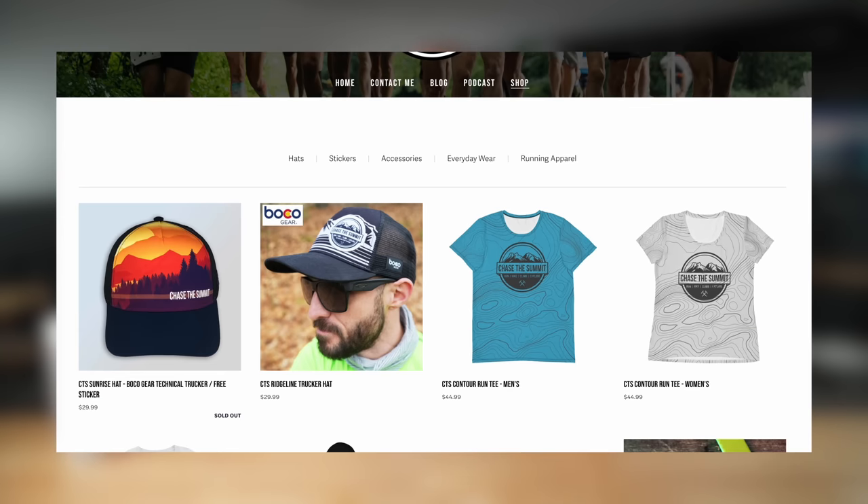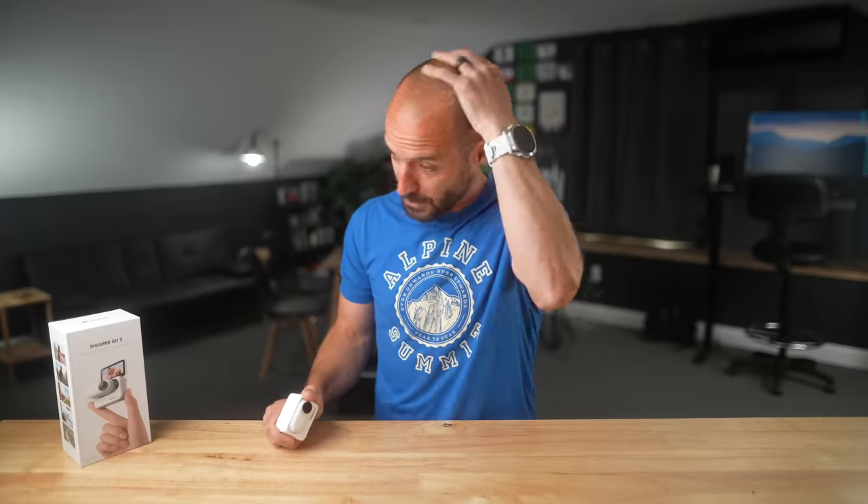With that, we've reached the end of this video. If you liked it, please give it a thumbs up and subscribe so you don't miss future videos. Check out the links below to support the channel if you're interested in picking up the Insta360 GO 3 or the GoPro Hero 11 Black. Also check out my weekly podcast and merch store where you can pick up some sweet swag. I'll see you later!